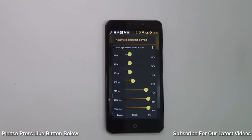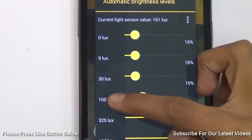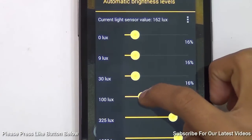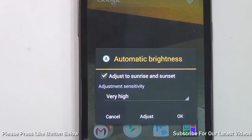In CyanogenMod you can also define how bright the screen should be based on ambient light. Currently the phone is reading that the light around me is around 160 lux, which falls between 100 and 325. If I want the screen to be brighter, I can slide the slider and press OK and the screen will automatically get brighter.